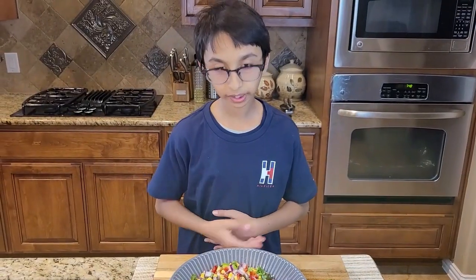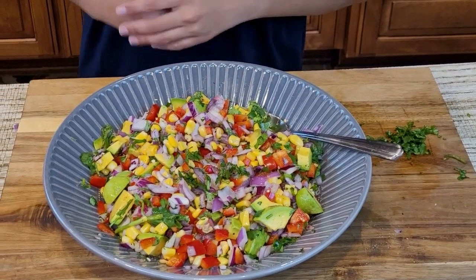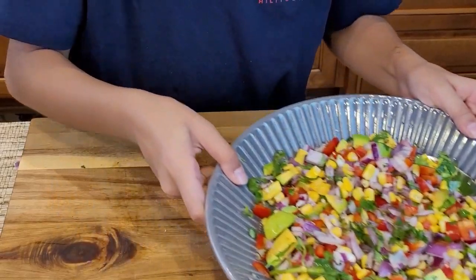Now here is my avocado corn salad. It is really tasty, healthy, and good for you. It is done, and now I am going to put this aside.